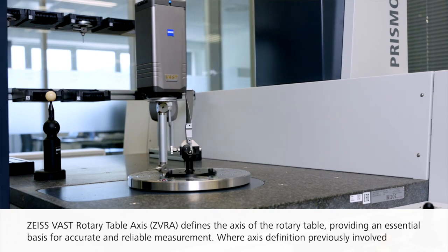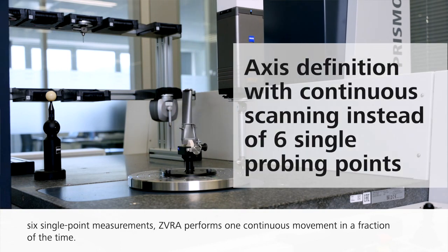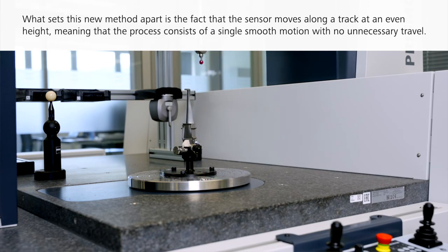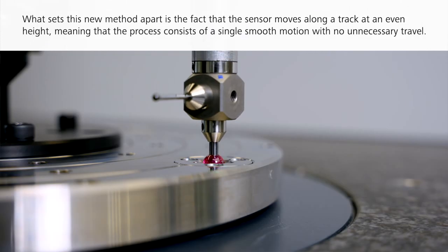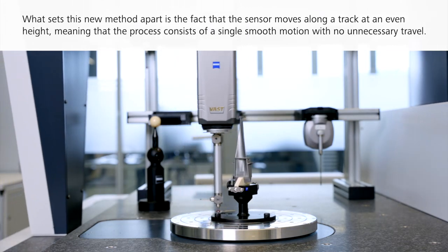Where axis definition previously involved six single point measurements, ZVRA performs one continuous movement in a fraction of the time. What sets this new method apart is the fact that a sensor moves along a track at an even height, meaning the process consists of a single smooth motion with no unnecessary travel.